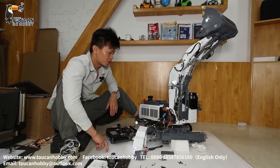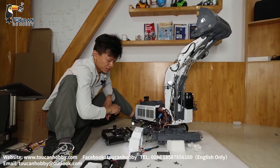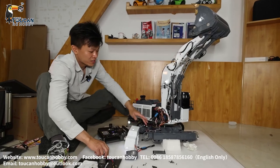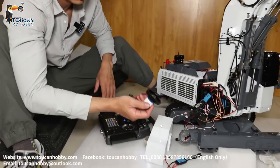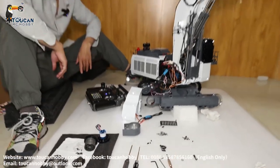Hello, good day. I'm Oliver from Token Hobby. I got one trouble with the power from the right side track motor, so I opened it to check what's wrong with the motor. Let's see how we get this done.